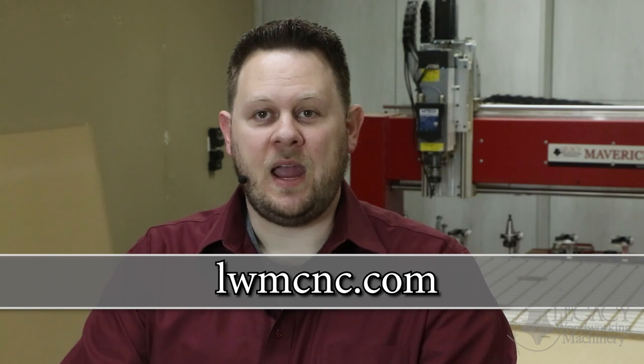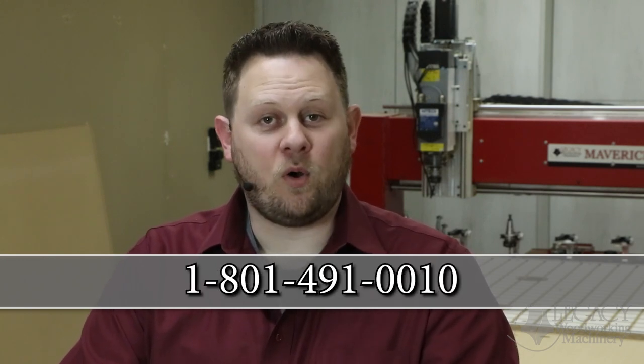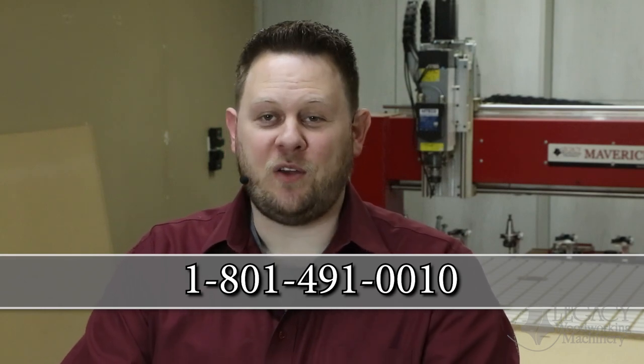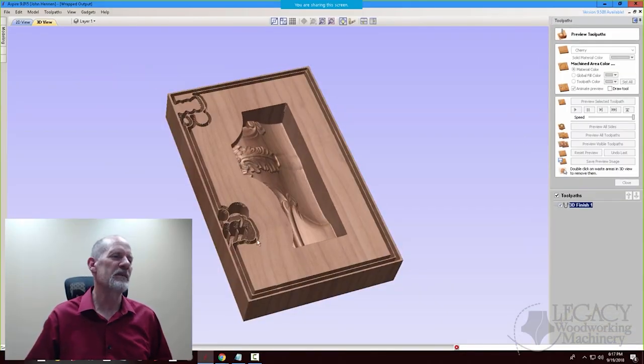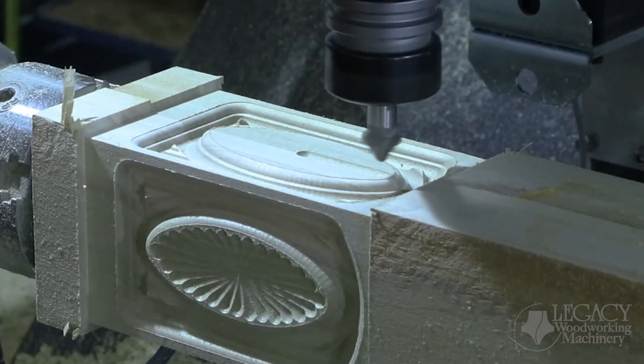You can learn more about Legacy's CNC systems in the following ways. To learn about Legacy's product line and see which CNC system is right for you, visit our website at lwmcnc.com. If you have additional questions and would like to request a quote, call Legacy at 491-0010. Legacy also teaches online CNC workshops where you learn how to program and use a Legacy CNC to its maximum potential. You can join our CNC community by calling or signing up on our website.